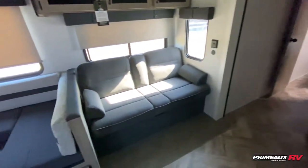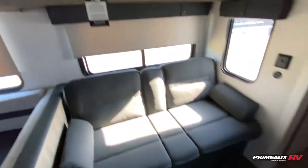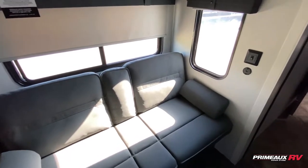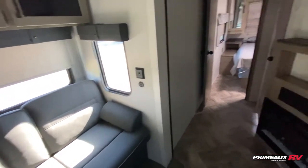Opposing that, we have this sofa area here, which will fold down to another bed for you as well. So you have a ton of sleeping options in this travel trailer. Overhead cabinet space there — the center part will fold down for additional cup holders. You also have a couple of USB ports there if you needed to charge your devices.